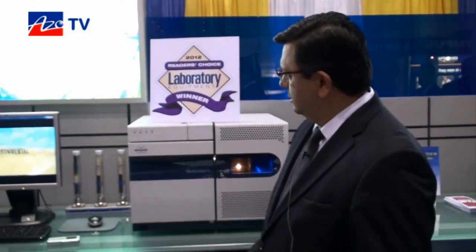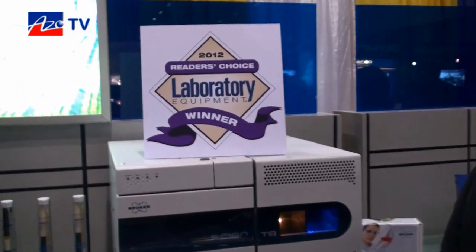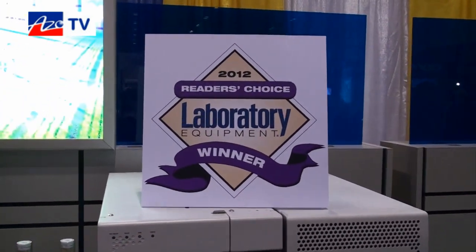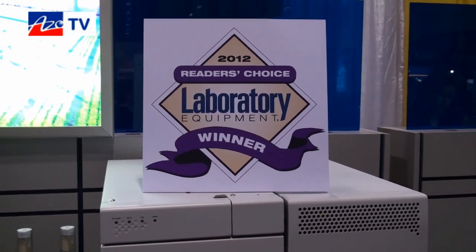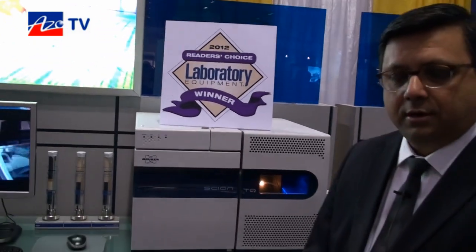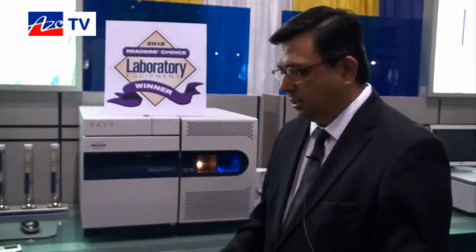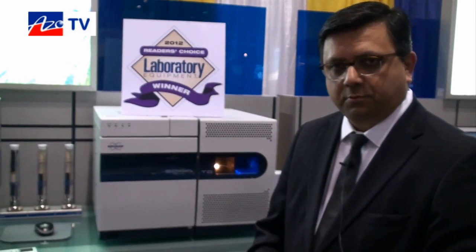I'd like to focus on the Laboratory Equipment Reader's Choice Award. What's key about this award is that we won it six months after the introduction of the product. So the product's been out there, the market's accepted it, and I'm talking about the Scion family of GCMS products — both the single quadrupole and the triple quadrupole.